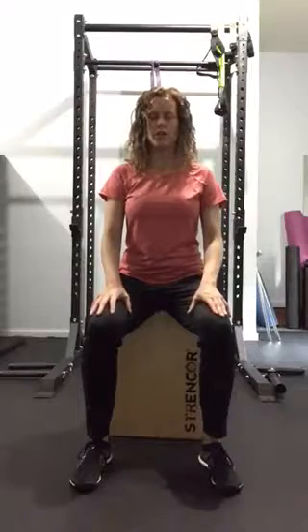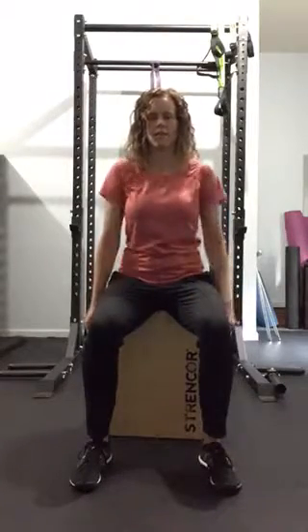Five neck stretches in each direction, followed by five shoulder circles.